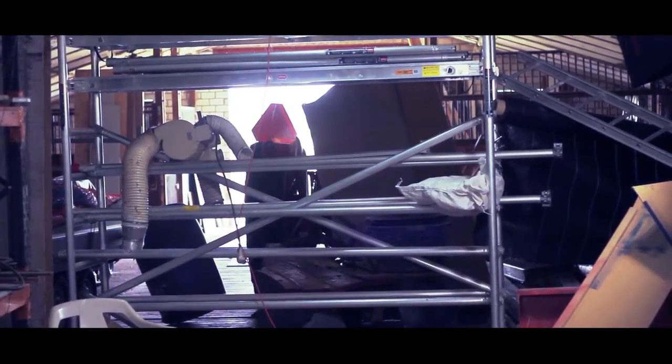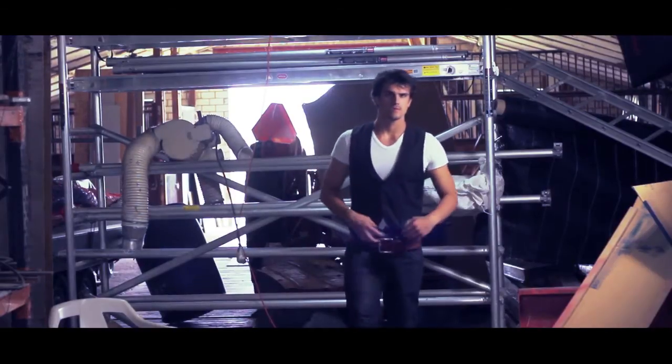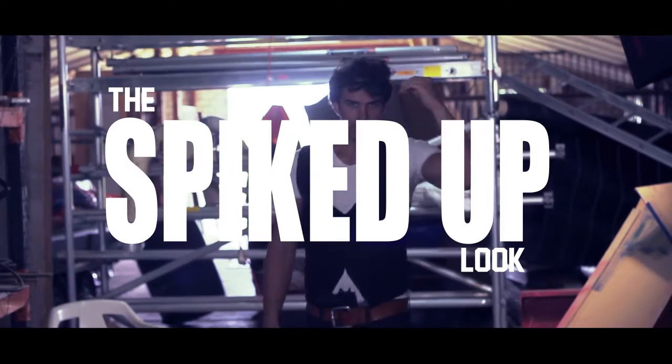Saving the world is hard and can often leave you a blood-stained mess. To help keep the ladies interested, Axe recommends the spiked-up look.